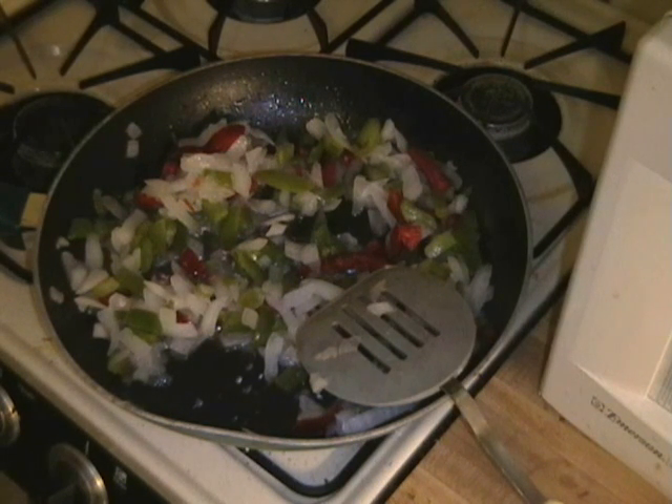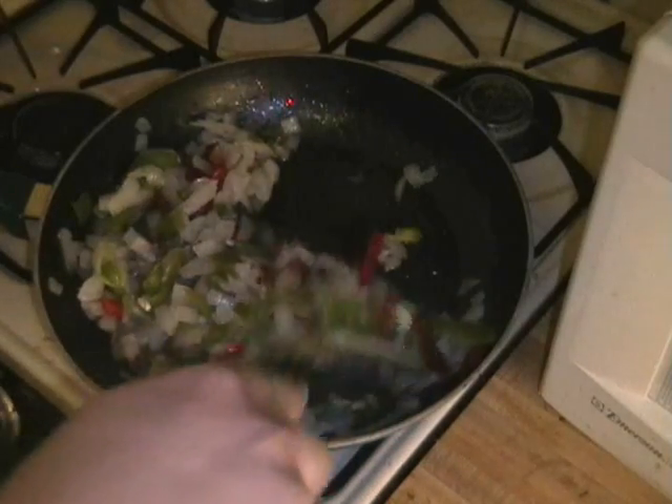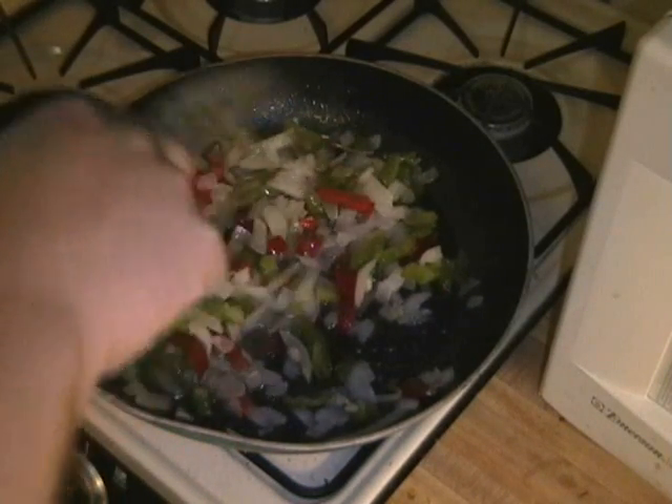And while that's going on, I'll get this ready so I can just dump the chicken in. What I can see that looks good about this is it looks like it's not going to take hardly anything at all as far as clean up. I have one skillet and however many plates I use to clean up after it's done.